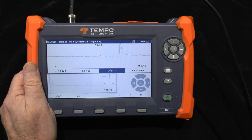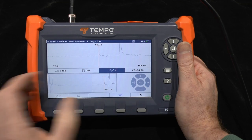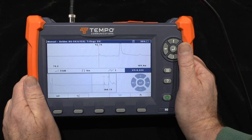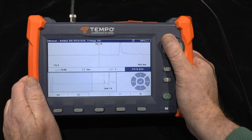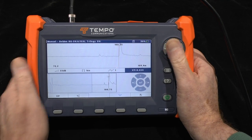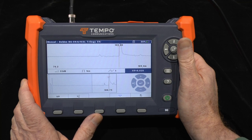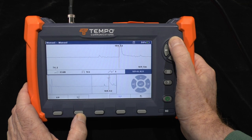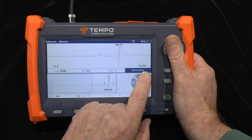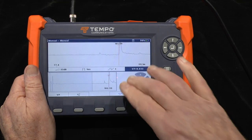When doing intermittent testing it may be good to turn filtering off for the fastest update rate. The fourth option is velocity of propagation. If you have a known length of cable but do not know its velocity of propagation, you can measure it: move the cursor to the end of the cable, and knowing the patch lead is 2 meters long, adjust the VOP until the distance reads 102 meters. In this case, using single button presses, I determine that my test cable has a VOP of 0.833.